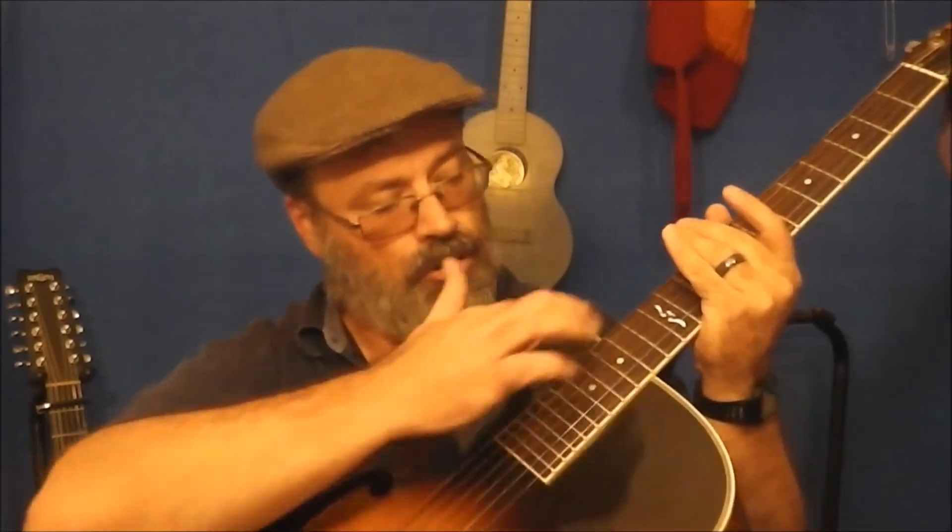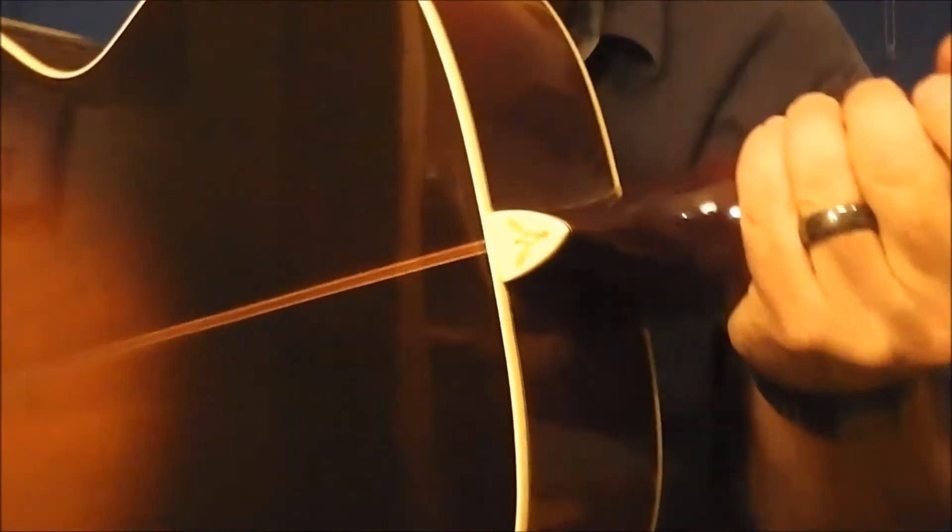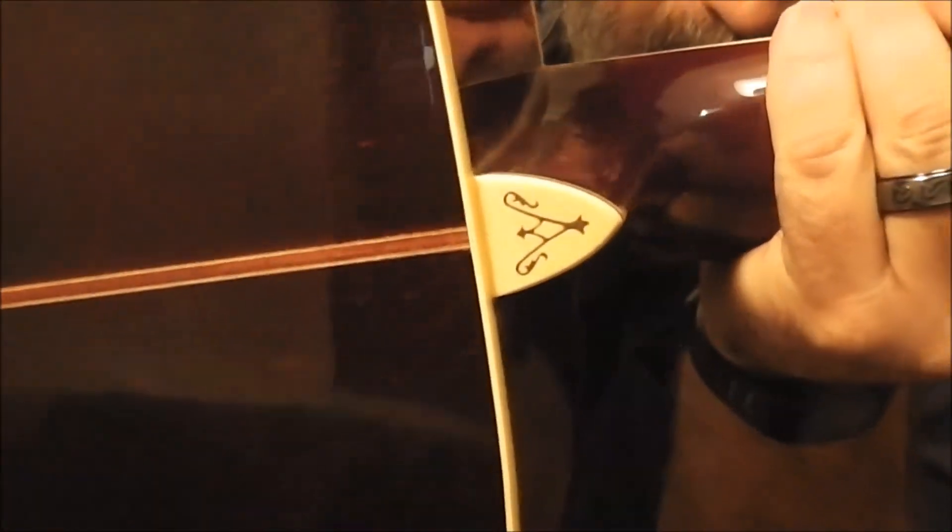Rosewood bridge, rosewood fretboard, and some rather uninspiring mother-of-pearl — what people call 'mother of toilet seat' inlay. Alvarez is inlaid fairly nicely on the headstock, and the heel cap actually has a really cool little inlay on it — if I hold it right up to the camera you can see it.